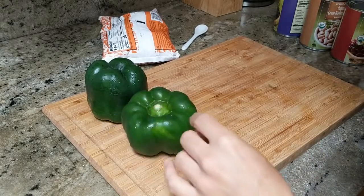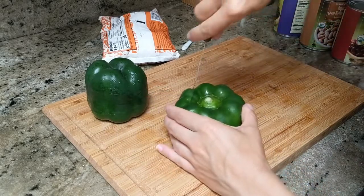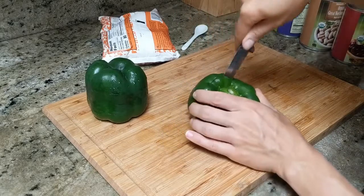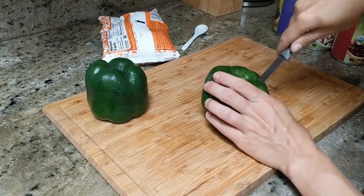Welcome to another video. In this video I'm making my favorite salad. This is a Mexican three bean salad.